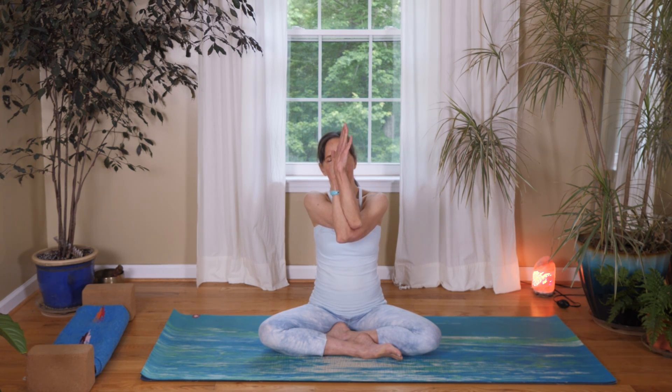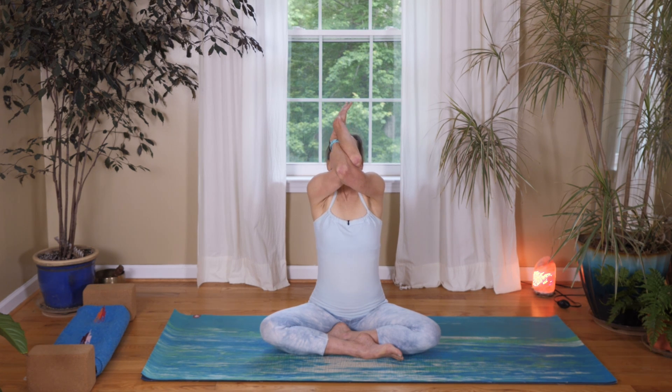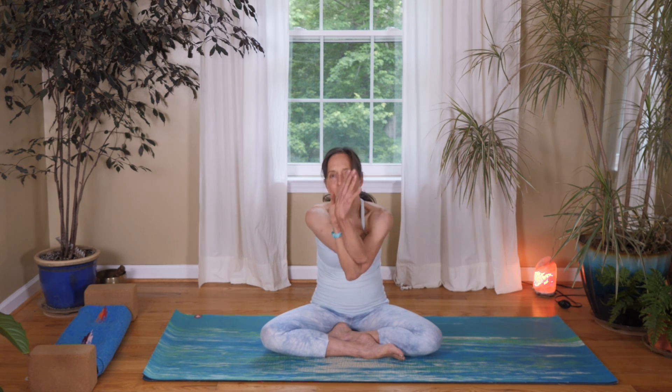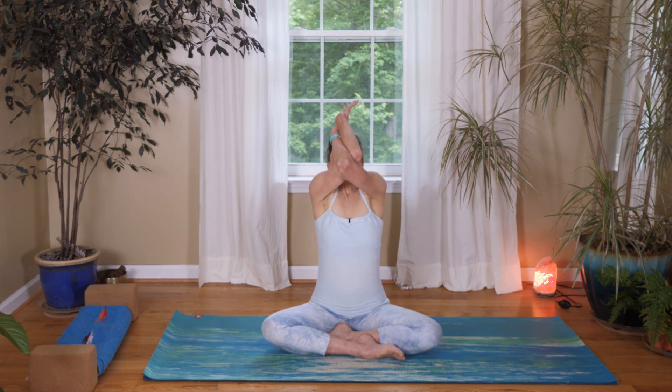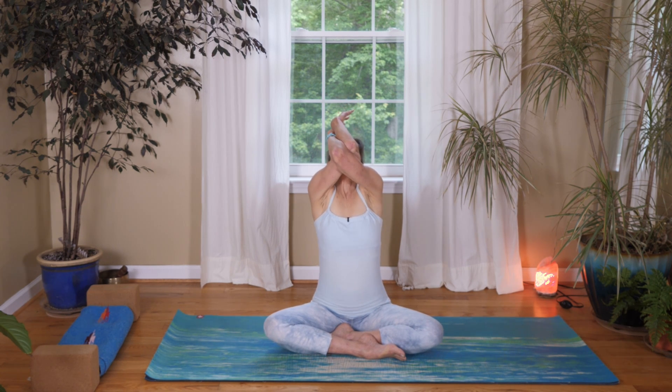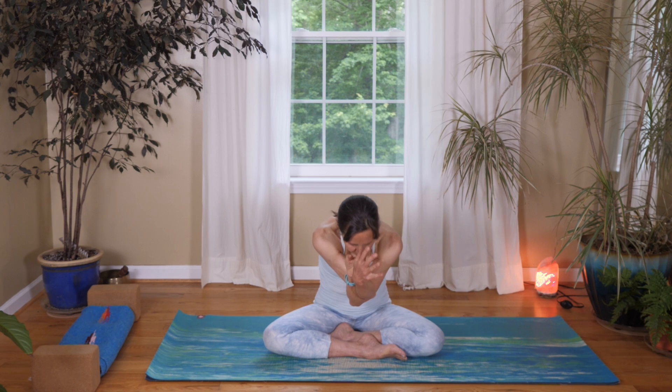Come back to center, bring your arms into a cactus position, and we're going to wrap our arms around each other. Bring your right elbow underneath your left elbow, and bring either the back of your hands together or, if you can, bring the palms together. Inhale, lift your chest up, and exhale bow, pulling your elbows towards your belly. Inhale lift up and exhale round. I call these eagle arms because they're the same twisting arms you would find when doing the full eagle pose.